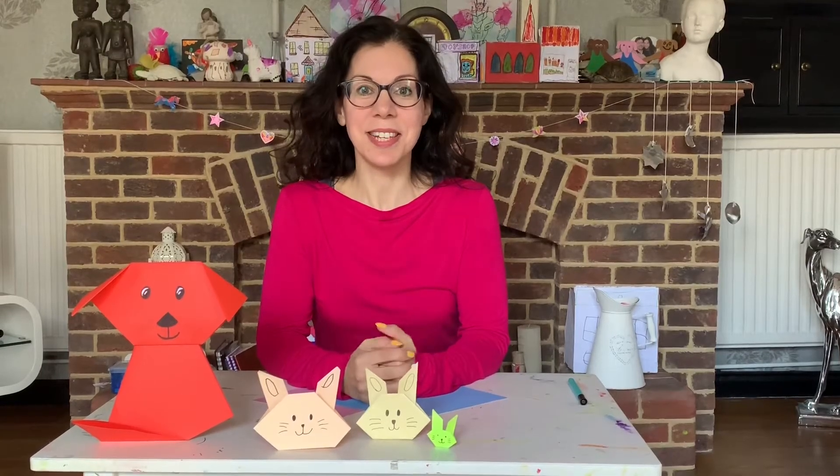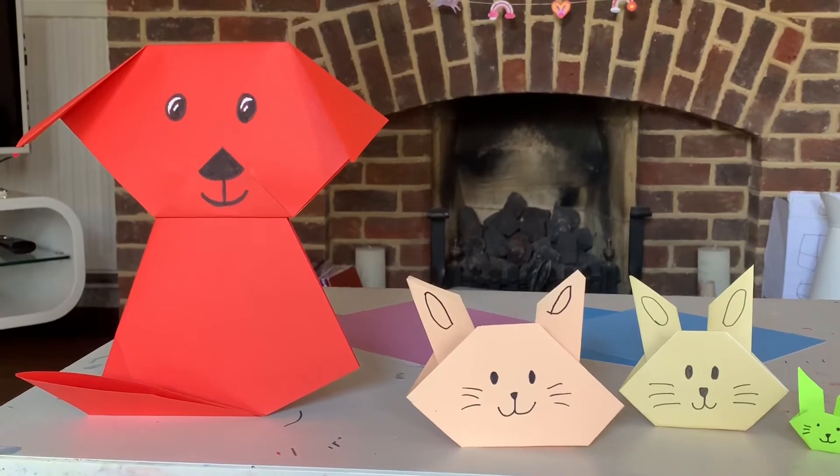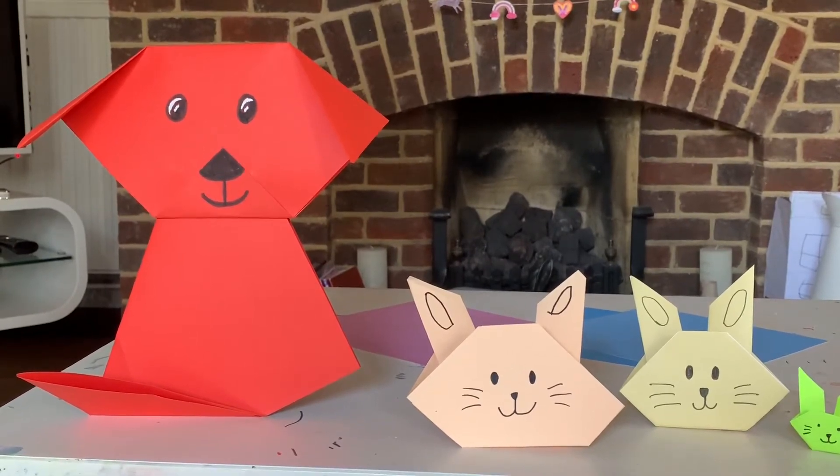Hiya! Today's activity is origami animals. All you need for this is any square of paper and a black pen.